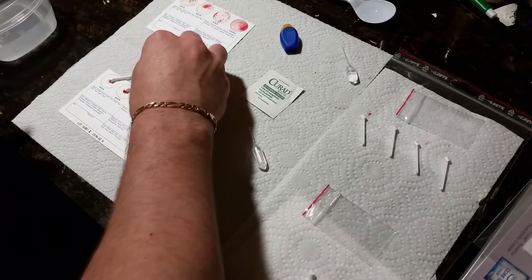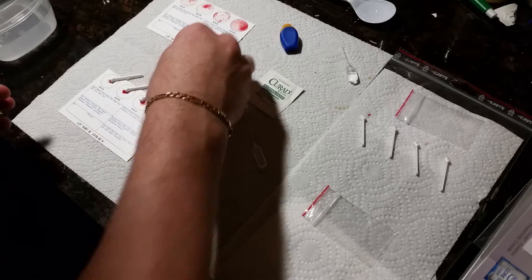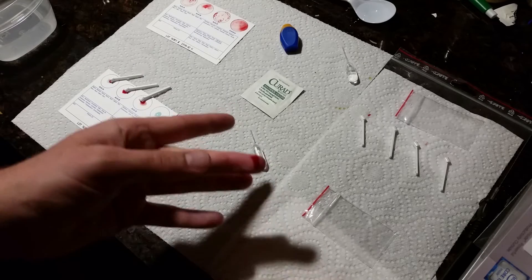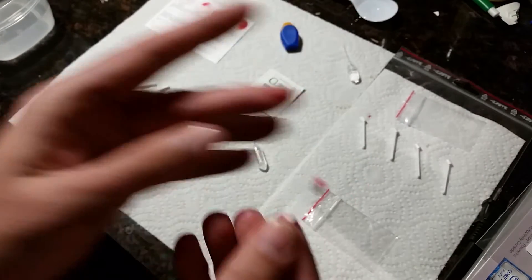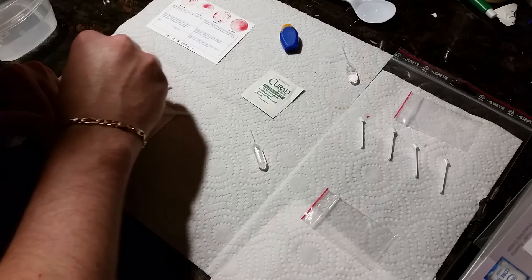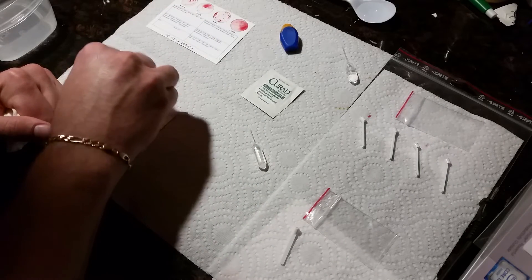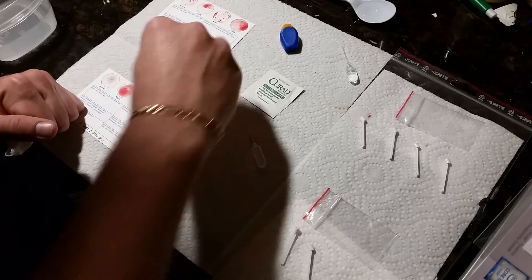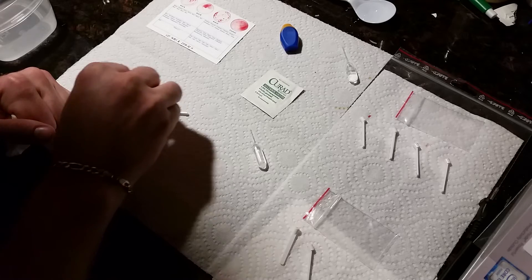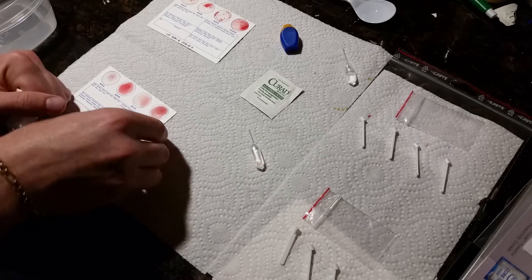Try not to breathe on your surface area, do not cough on your surface area — keep it as clean as possible. This stuff comes out of the bag pretty sterile. Here's the last circle — let me make sure I get this in frame. Squeeze and massage. It's already bunching up just like the first one. The second card should match the first one, and the fourth circle is the control. Make sure you don't contaminate the circles with each other.